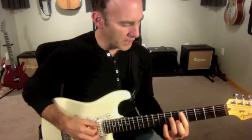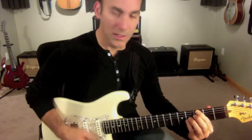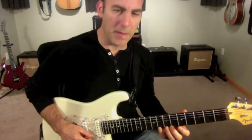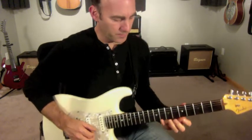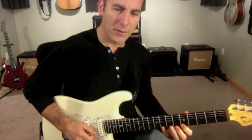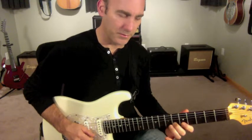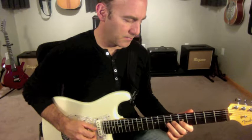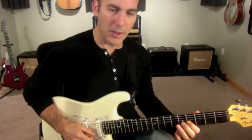So this is another 2-5-1: D minor, G altered into C major 7. I'm going to do a chromatic line down from the flat 7, then a chromatic line down from the 4, and then from the D I'm going to go down the Dorian.